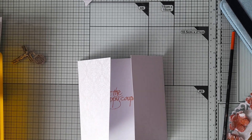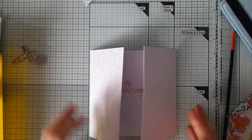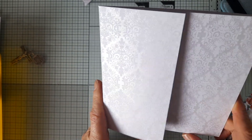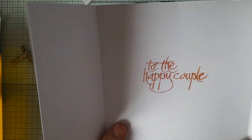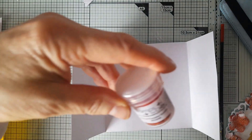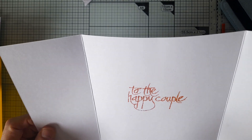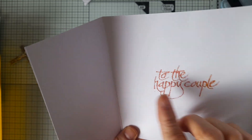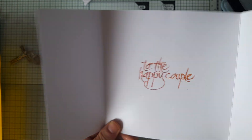Welcome back to my channel. Today I'm making a wedding card and I thought we could finish it off together. I had this gatefold card base in my stash — it's got a beautiful design on the front. I've just stamped on the inside 'to the happy couple' in spiced pumpkin sparkle, and there's a bit of extra embossing powder around but I don't mind that because it gives a sparkly edge to the sentiment.